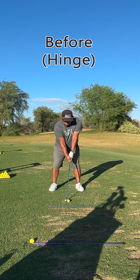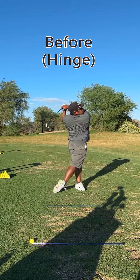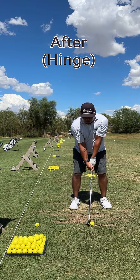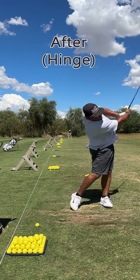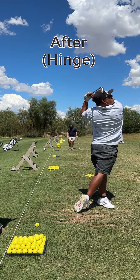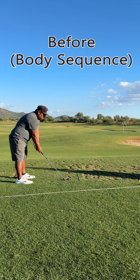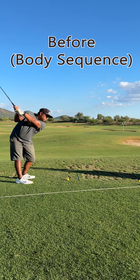The third was the hinge. I wasn't really hinging my hands when they got to the top. This leads to a lot of power loss. In the end, I was able to finally get a hinge. The last one, which was a little difficult and took a while to get a hang of, was the body sequence.